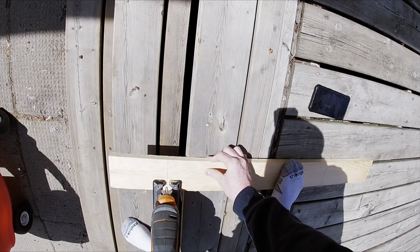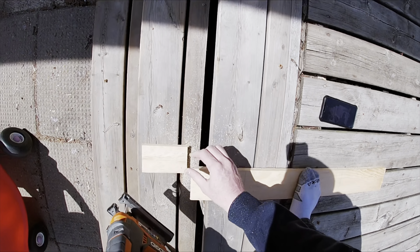Next, you're going to make your cuts. I'm just using a jigsaw right here, but you guys can use whatever saw that you have around the house.